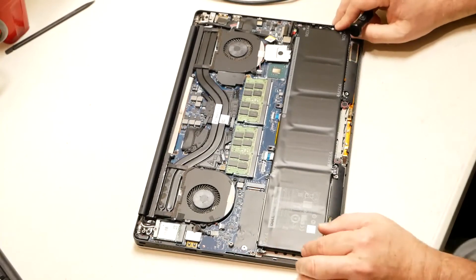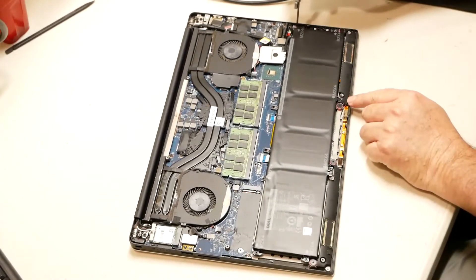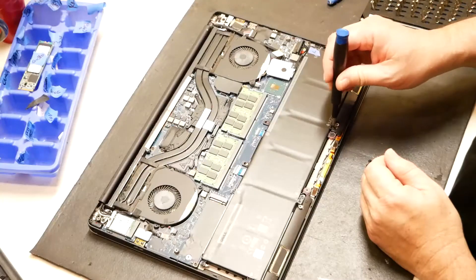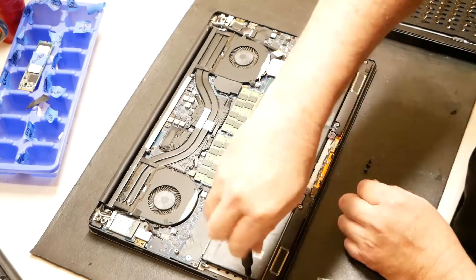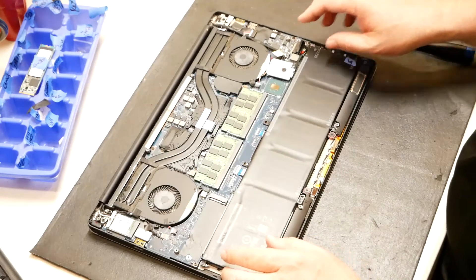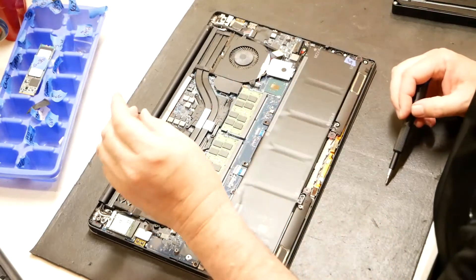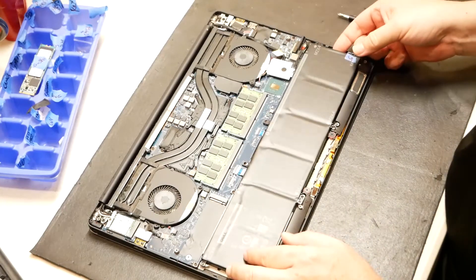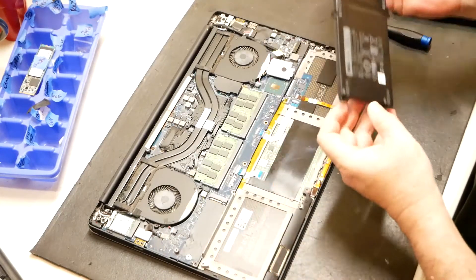Let's go ahead and target the battery. It looks like the battery can come out first. Six screws here off the bat — looks like they can come off. All right, so that's all the screws out from the battery. There's one more. Another one there. Let's see if I can lift this battery out — yep, out comes the battery. That's a nice size battery.